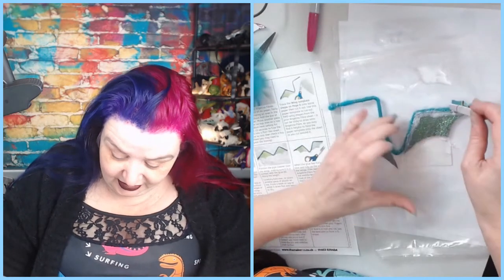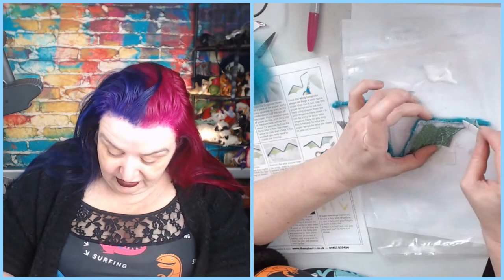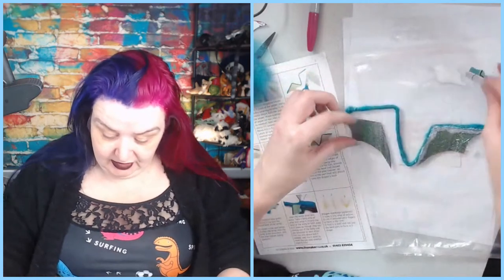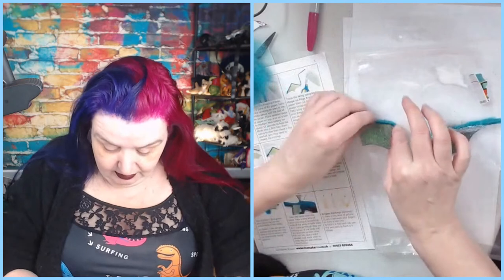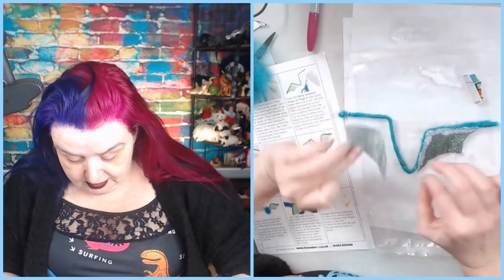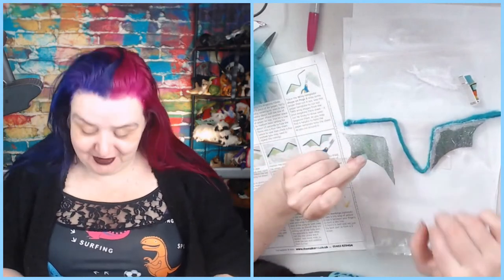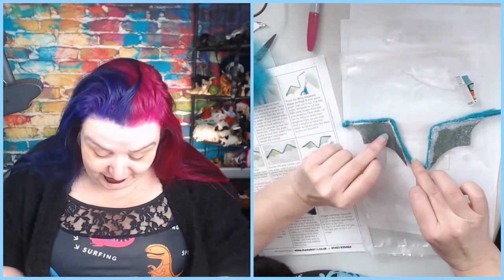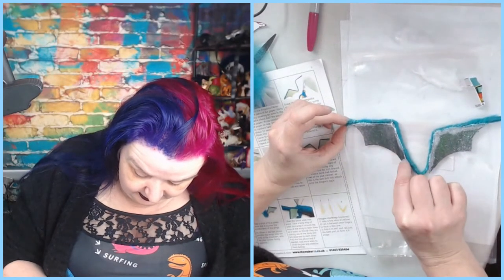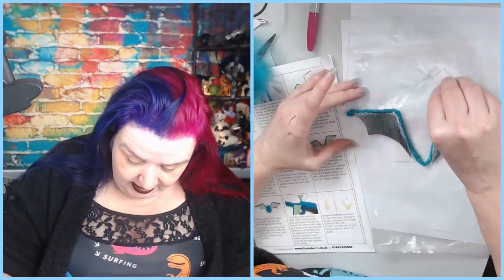Lots of glue because I don't want these wings falling off. When I tried this years ago I made my dragonfly seahorse mystical creature and tried to felt the Angelina onto the wings - it was very difficult. I think glue will probably be more sensible. Not bad. It's like you've tuned in to watch me do primary school arts and crafts - watch Pamela learn how to use glue.